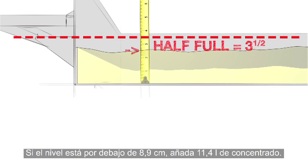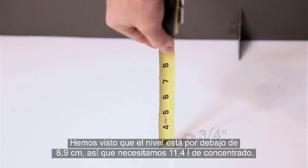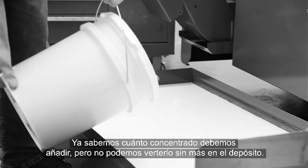If the coolant level is under three and a half inches, add three gallons of concentrate. Our measurement is under three and a half inches, so we need three gallons of concentrate. Now we know how much concentrate to add.